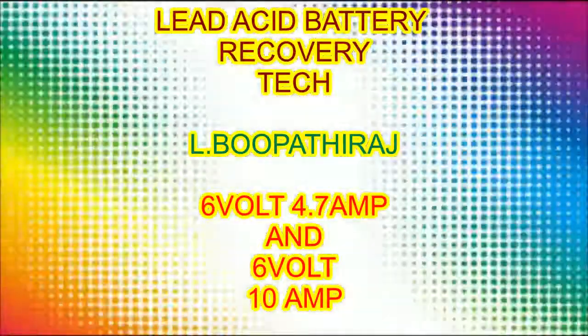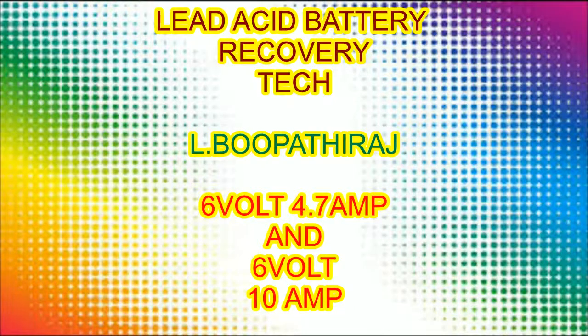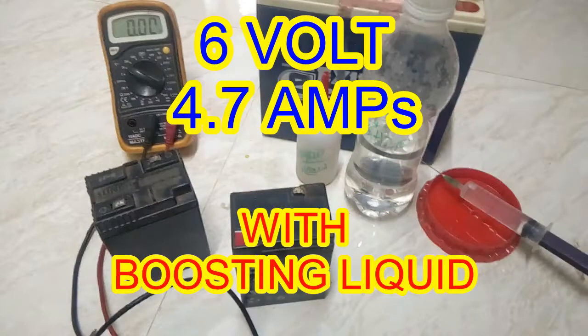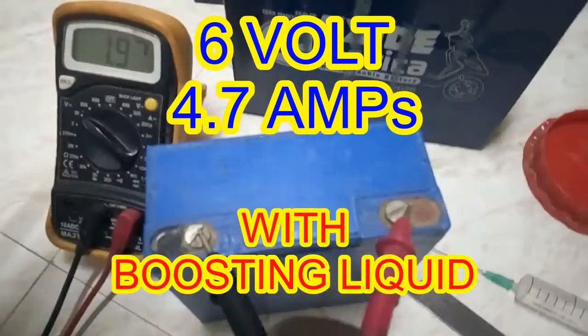This project shows how to increase battery life: lead acid battery recovery technique, 6 volt 4.7 amps and 6 volt 10 amps, with boosting liquid.